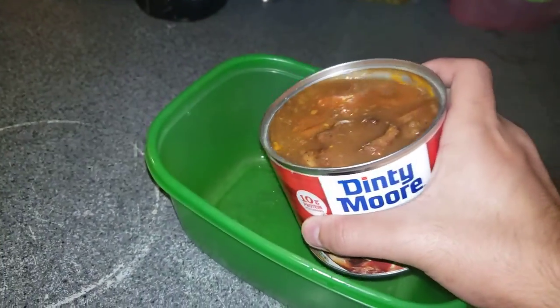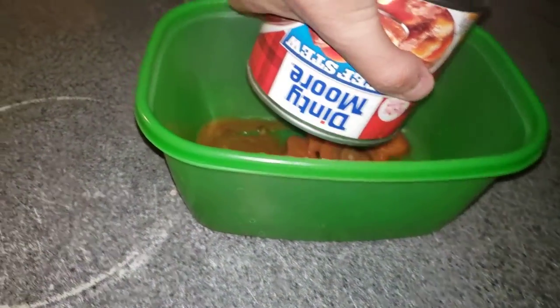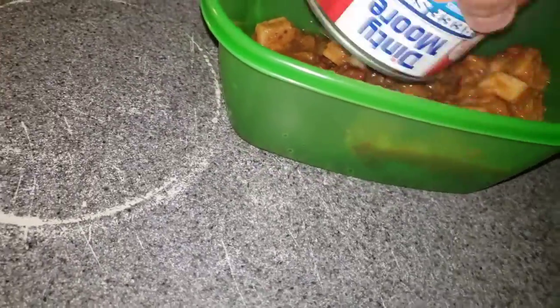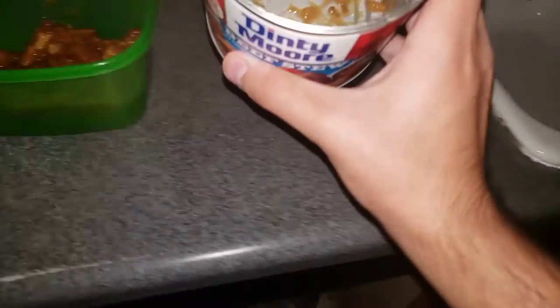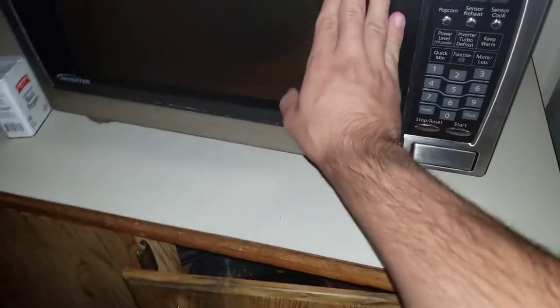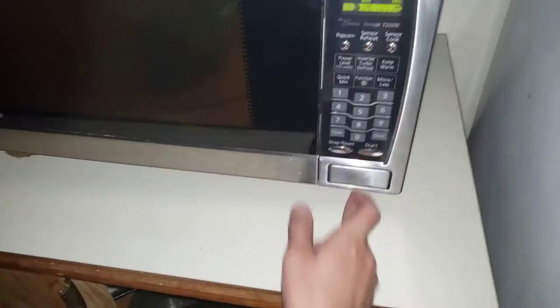There we go, it's all out. I'm going to throw this away. Since we have that, open the door and I'm going to mix it up — there we go, close the door. One, two, three — go ahead and kill three minutes on the timer.